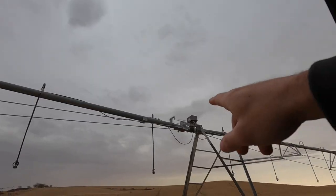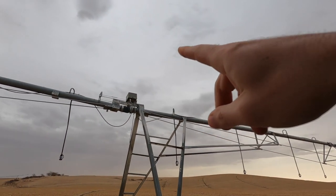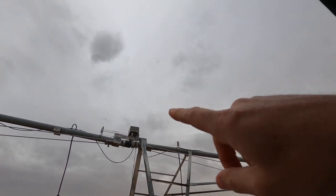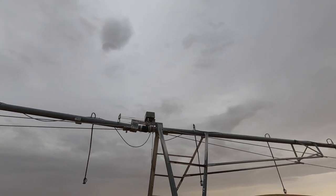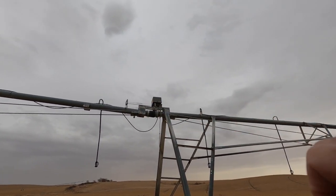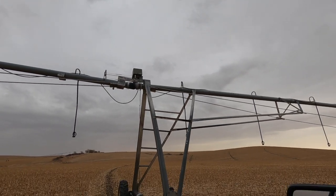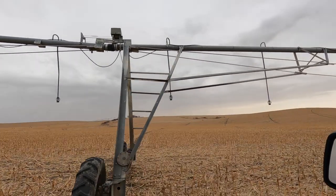This end tower has the old end tower box, but as you can see, that alignment box on top of the tower — which keeps the pivot in line — is actually from a Rinke system. It's been retrofitted there; it has the two arms that go out. So it's been updated on this one. We're looking for that flat tire.